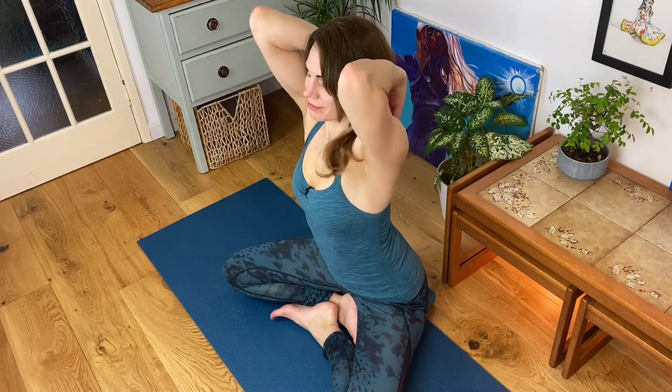Nice long spine. Inhale, reaching your arms up to shoulder height. Exhale, bring your fingertips onto your shoulders. Inhale, circle your elbows up. Exhale, back and down, squeezing your shoulder blades together. Inhaling up. Exhale, down. One more in this direction.